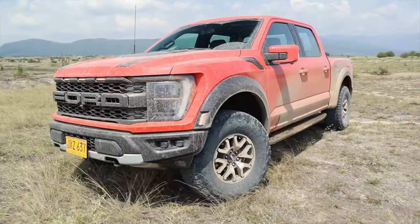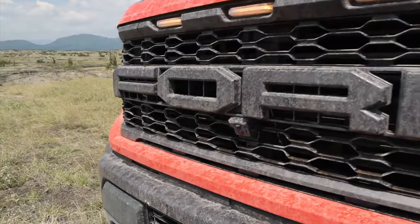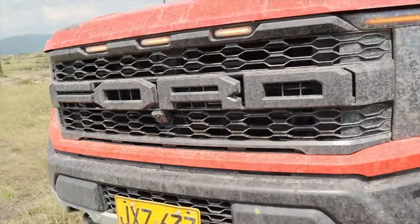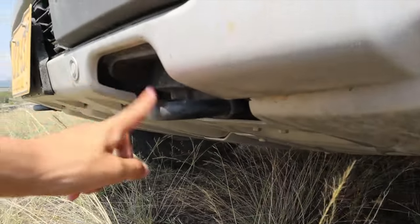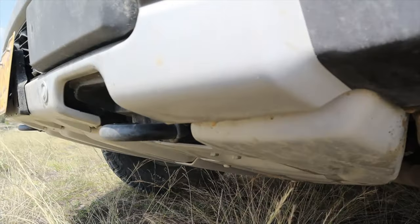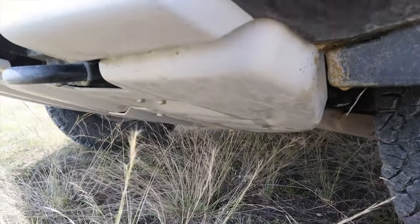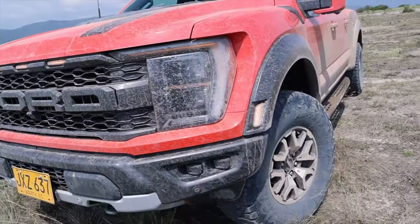Ahora hablemos de lo estético. Empecemos por la parrilla frontal que tiene el Ford bastante, bastante grande. Esto es característico de los Raptor. Acá al frente tenemos la cámara de visión frontal, tenemos abajo los sensores. Acá en este espacio tenemos el tema de los anclajes por si nos quedamos atascados. Y la parte del cubre cárter es totalmente metálica, para proteger el motor y la caja de cambios.